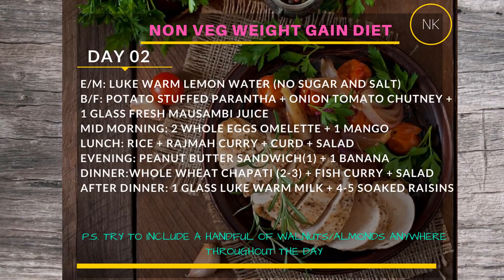With the Day 2 breakfast, have a glass of fresh musambi juice. For mid-morning, have a two whole-egg omelette — scrambled or boiled — and a mango or any other seasonal fruit available to you. Lunch on Day 2 will be rice with rajma curry, curd, and salad.